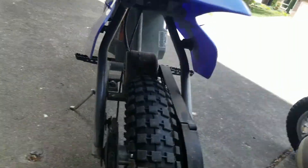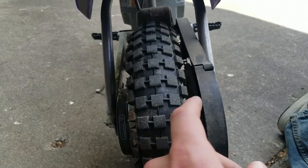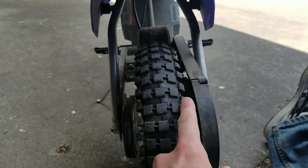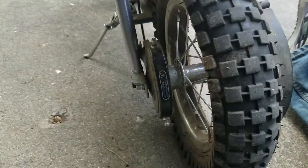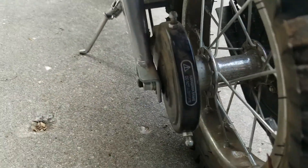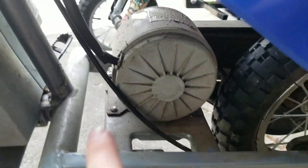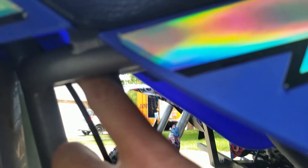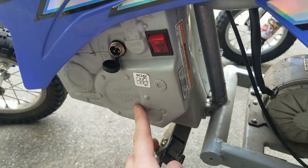So let me show you how this is set up. With these little electric razors, the chain and everything is all flip-flopped — the chain's on the right side going to the motor, and the drum brake is on the left side. It's actually a pretty decent drum brake. The motor is connected to a little panel up here.